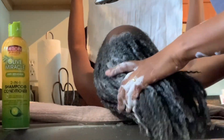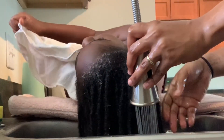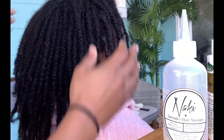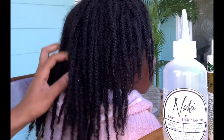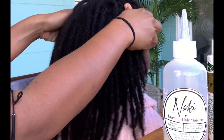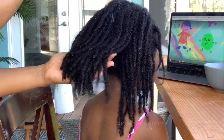Hi guys and welcome back to my channel! Today I'm going to be doing my daughter Nala's retwist. I'm going to kind of speed through the shampoo, conditioner, and rinse out because that's typical — you just want to make sure the roots are nice and clean and you squeeze it through the shaft of the hair to get it nice and clean. Now we're going to get right into the retwist.